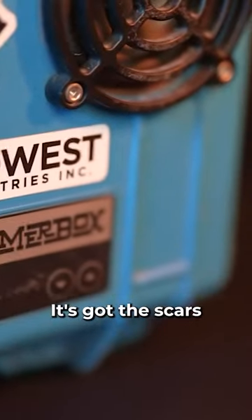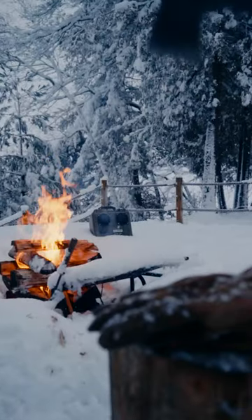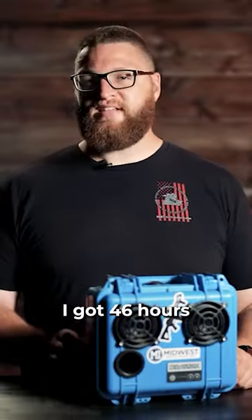It's been everywhere with me, it's got the scars to prove it, and it's still chugging. I got 46 hours and 20 minutes out of it. Not only is it above what was advertised, but it's still doing it after four years.